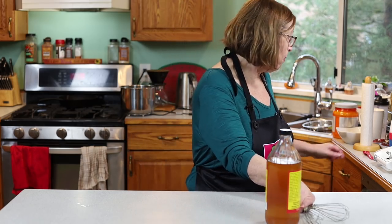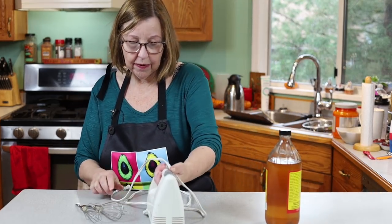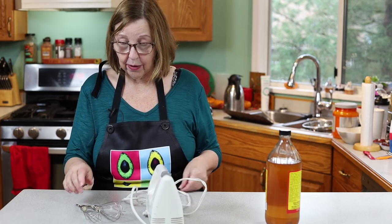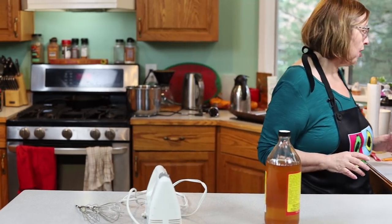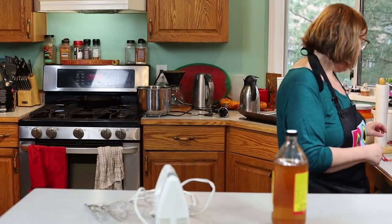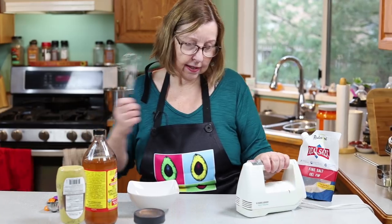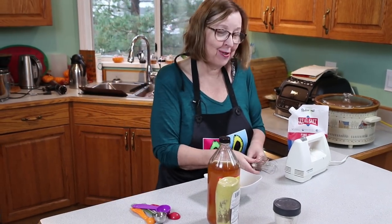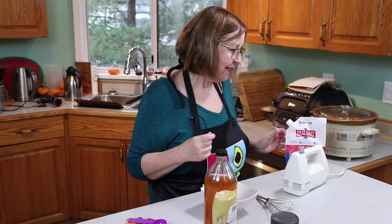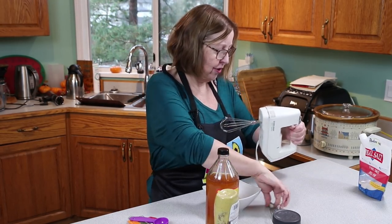I'm going to double the egg yolks and see how that goes. I'm also going to use my electric mixer with the whisk attachments instead of the stick blender — a viewer suggested it and it worked for them. I took out my back yesterday so I just can't imagine standing there with the stick blender for however long that takes. Hopefully this method works out.